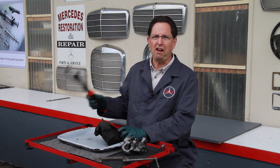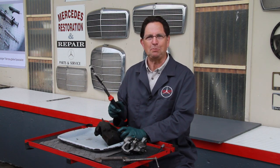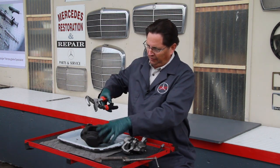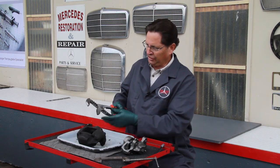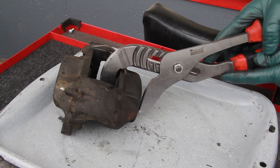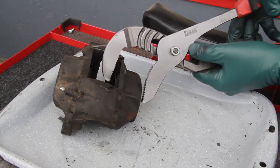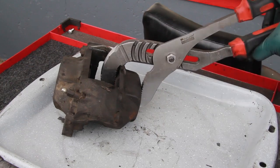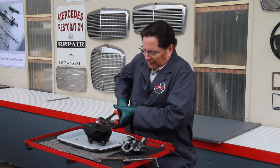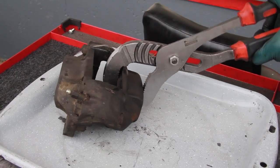The very best tool for testing brake calipers is a large channel lock plier. I can come in here and adjust it for the width of the caliper housing, get on the piston and on the backside, adjust it in a little tighter, and then squeeze. I don't have to squeeze very hard, but in this case I'm giving it full pressure and that piston isn't even moving.